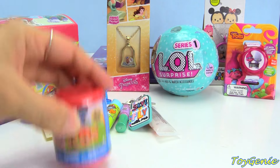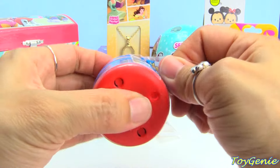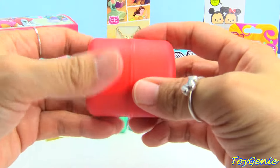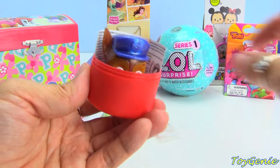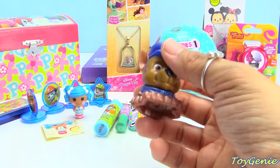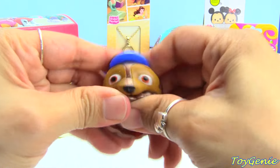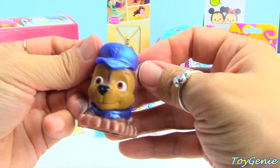Here's a Paw Patrol Mashem. Let's see who we get. We got Chase! I thought we were going to get Skye. Smash, smash, twist — pull the ears.